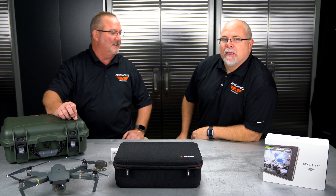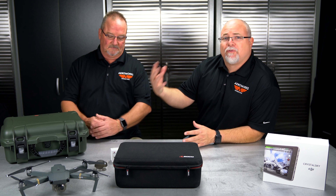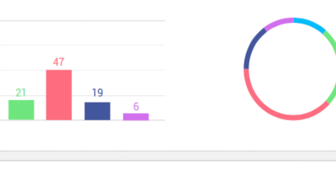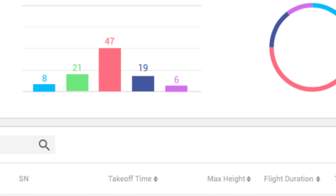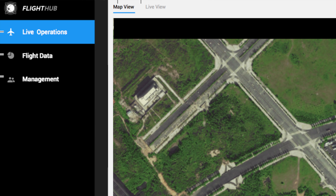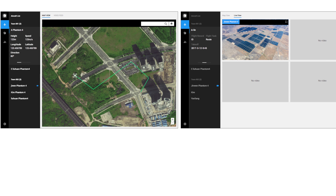In other exciting news in the DJI world — DJI just launched a beta version of something called the DJI Flight Hub. This is an all-in-one management system and we're actually beta testing it right now. We'll have a full review on how to use it, but it's essentially an all-in-one pilot and aircraft management system where you can keep track of all the pilots in your organization and your aircraft.